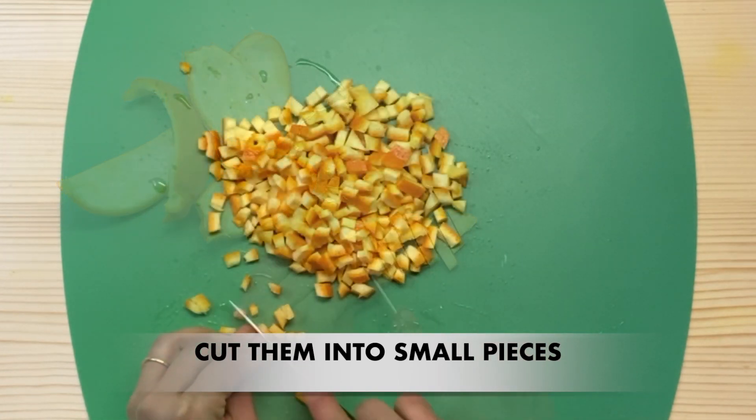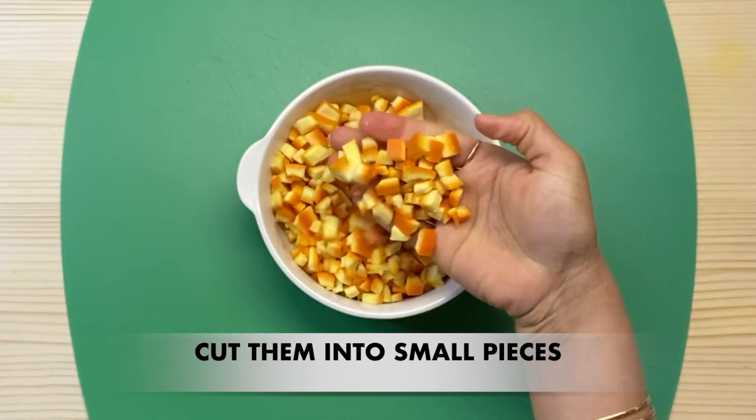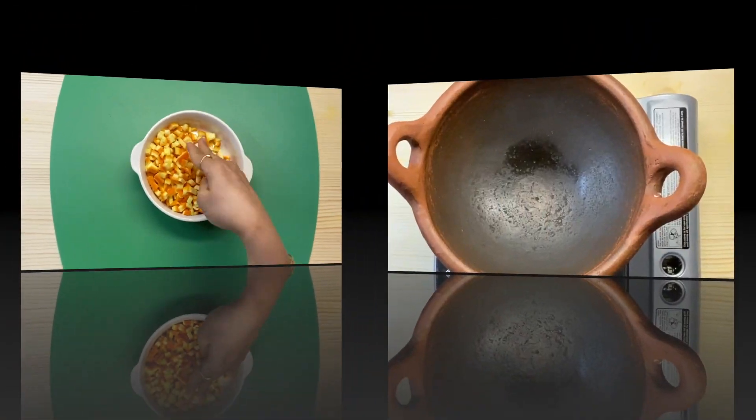After that, we will cut the ingredients for this recipe.